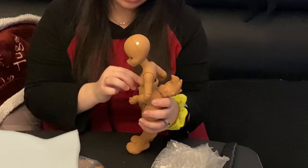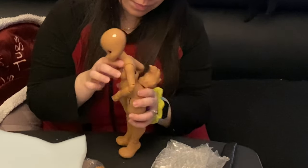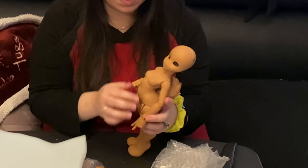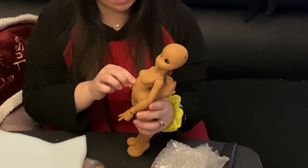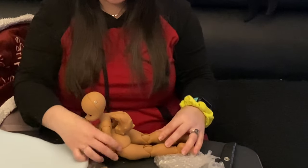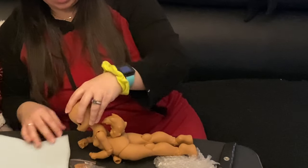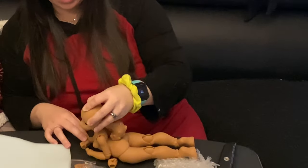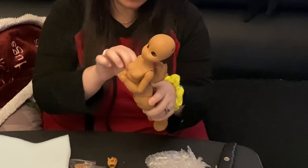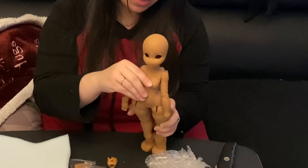She can lean forward. This is what it looks like in the back. She can lean back a lot — very nice. I wonder if she can... oh, she can! She can do one of those sitting-up things, but she can't put her head all the way. Perhaps I'll have to put a washer there to get her head to move more.